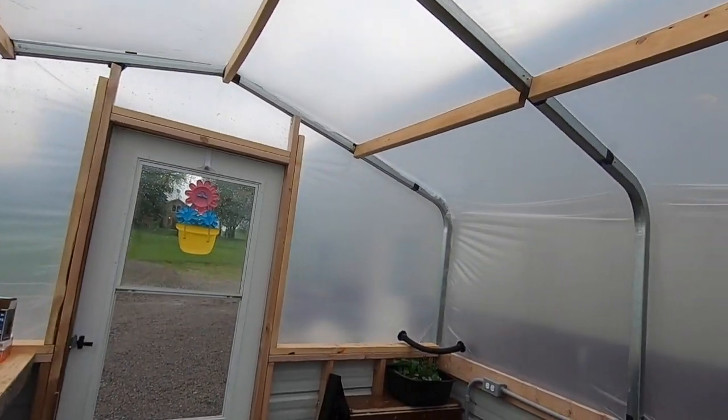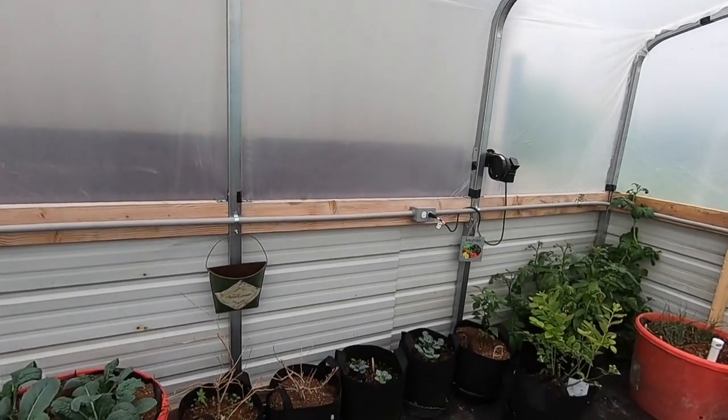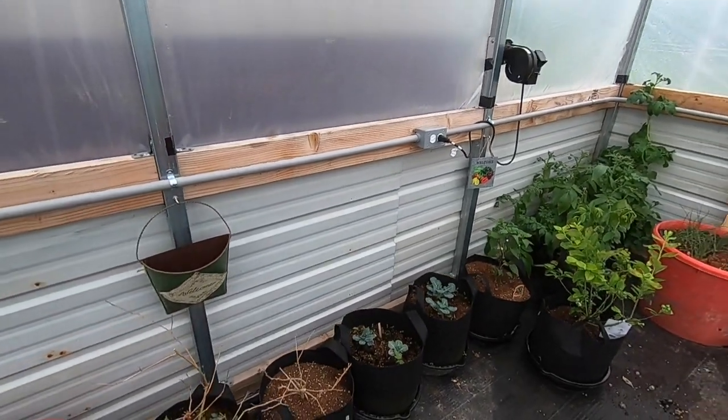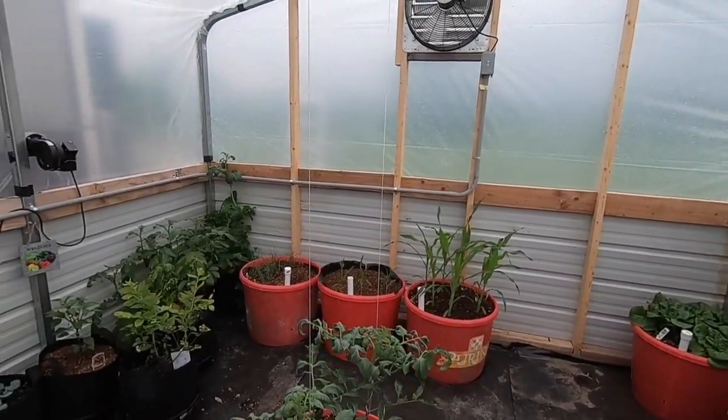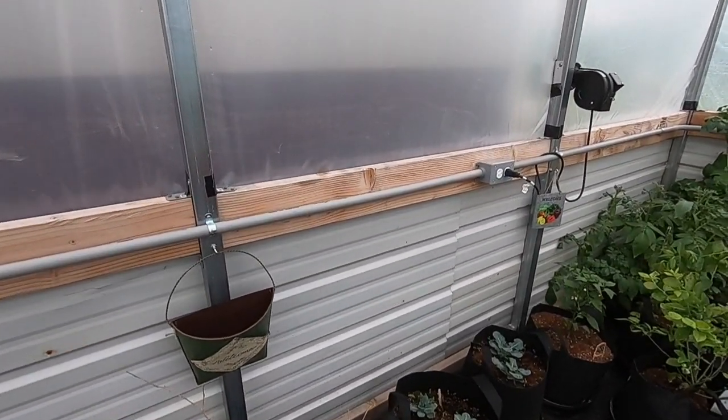This is just a carport frame that we set up. All this metal down here is from a barn I tore down — I saved the metal because it's too good to get rid of. The reason I used it and came up here is I have six boys, and when they're mowing they don't pay attention. I figured if they're going to be throwing rocks I'd rather have them hit the metal than go through the plastic.